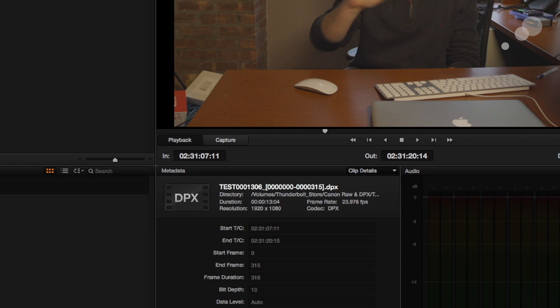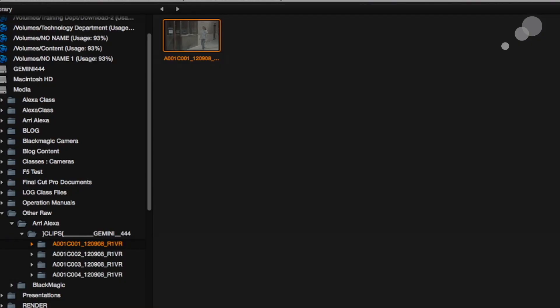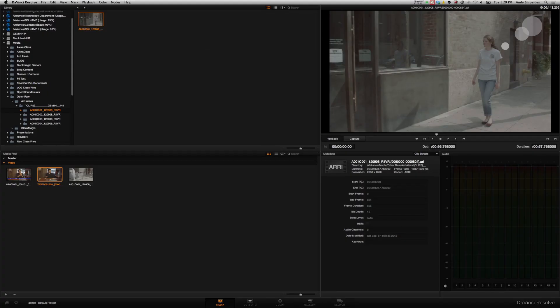If I was going to work with my Arri RAW material, I could open that up and bring it in as well — and just like that, Arri RAW works the same exact way. The next step is to sync some audio, which I'll cover in the next video. So that's the process for working with the Gemini — it's very straightforward. Resolve is an easy program to use, and the Lite version is free online. Definitely worth checking out. Thanks for watching, and we'll see you next time.